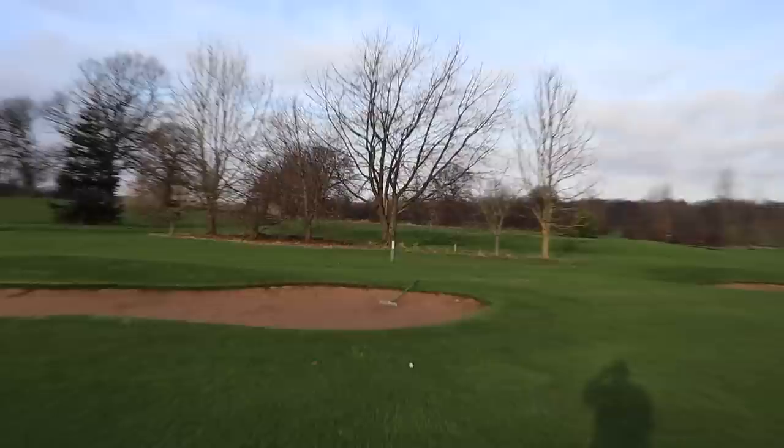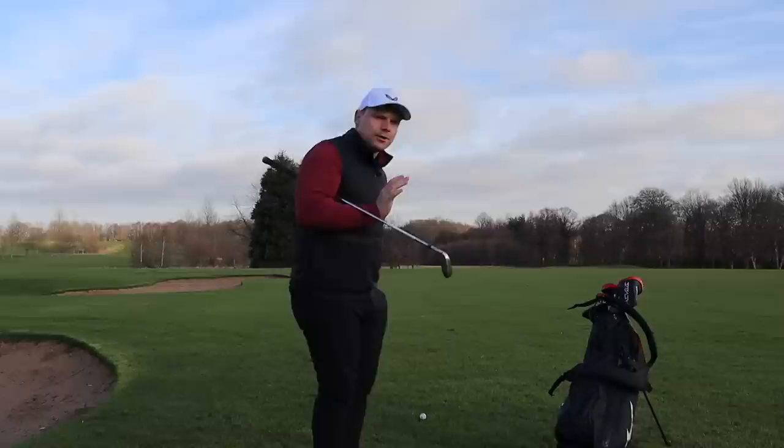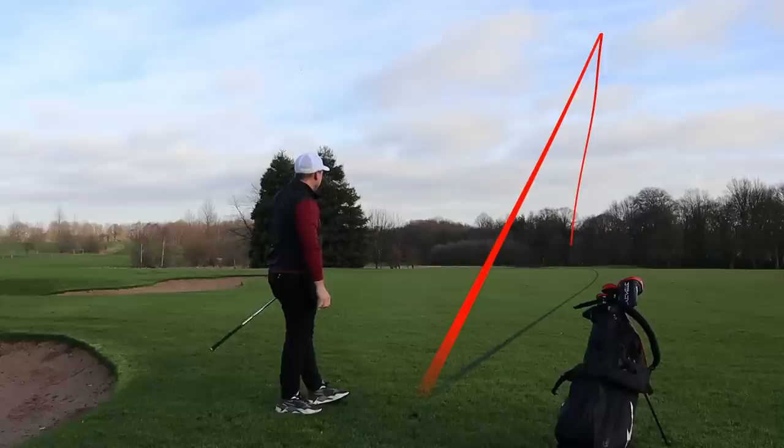We have around 150 yards in to this first green and that is on the fairway, so I'm going to clean and place it. I could probably hit pitching wedge here but I'm going to hit a nine iron and try and control it. The one thing when I did test these Stealth irons — I was quite impressed with the ability to knock them down, even though they're jam-packed full of technology and fairly strong lofted. Middle of the green, give yourself a chance. Draw it onto the pin nicely. Come on, be good.